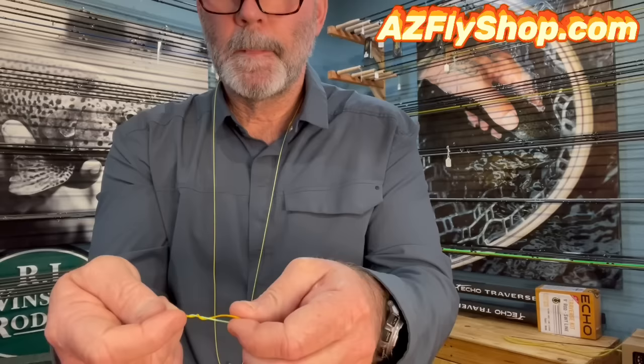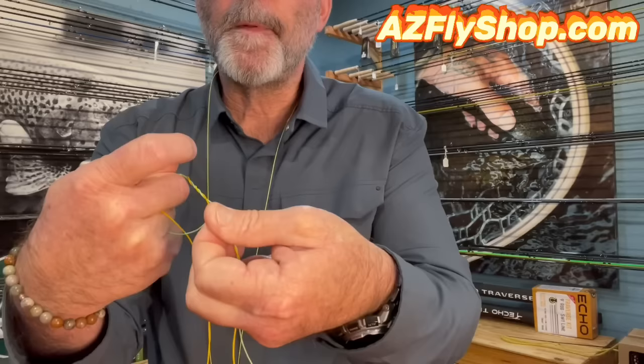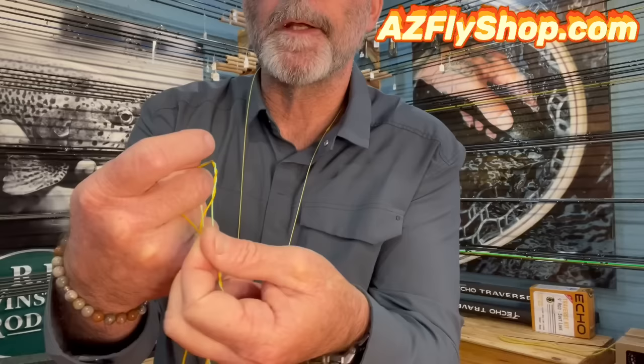I'm going to wrap and count: one, two, three, four, five, six, seven, eight — that's four wraps on each side. You'll notice that I've got a loop right there, and I'm going to come up from the bottom through that loop. The tag end piece is right there ready to poke through, so I poke it through.